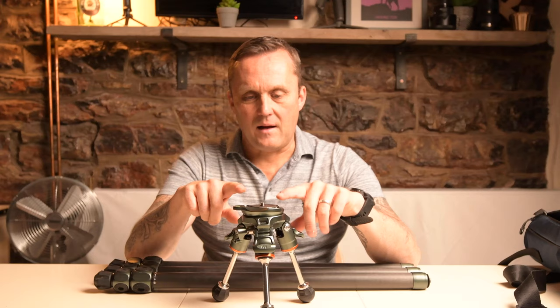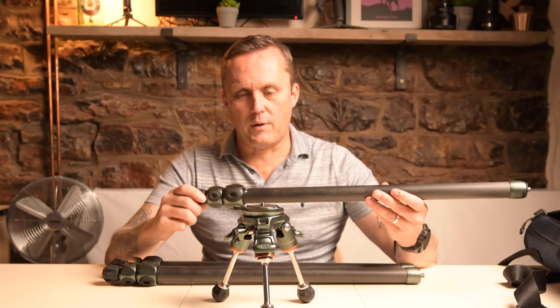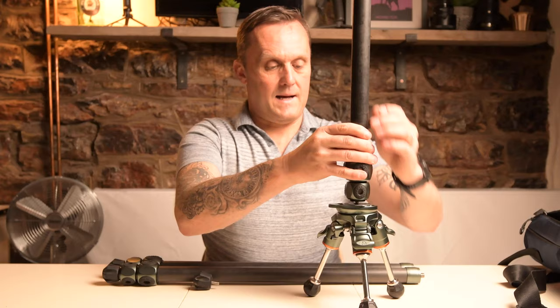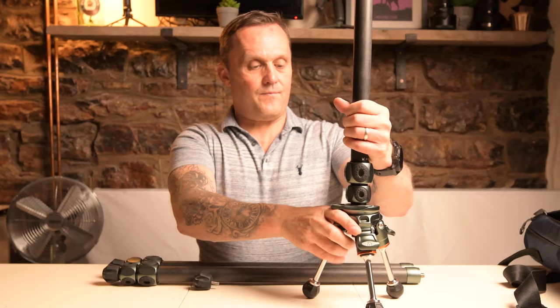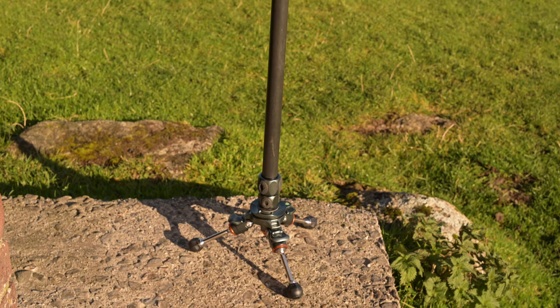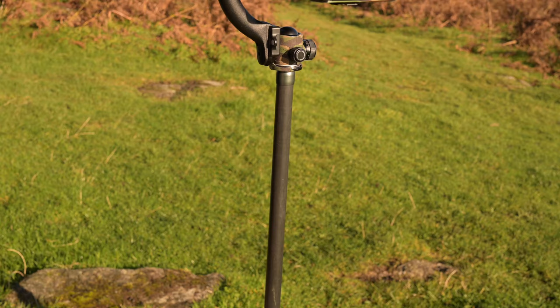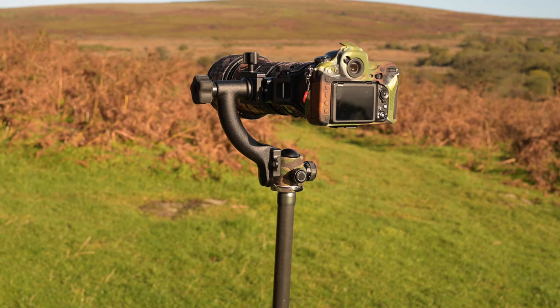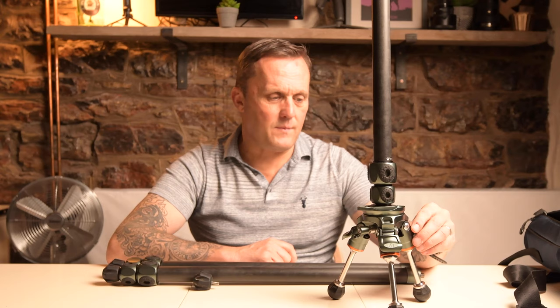Another way of using this, which is really cool, is that if you're using one of the legs as a monopod, you can take off the foot from that particular pole and screw it onto there, giving you a really stable base for your monopod. As you can see from the video I shot up on Dartmoor, it was a really blustery windy day and I had my D500 and my 150 to 600mm on top of this and it was really stable. I was able to walk away from it without any worries about it falling over - not something I'd necessarily suggest as a matter of course, but I did it just for demonstration purposes.